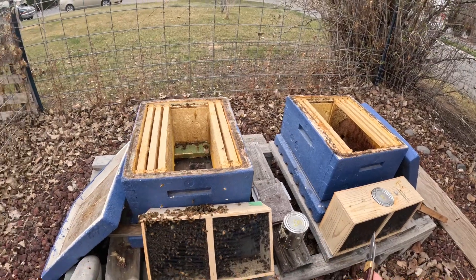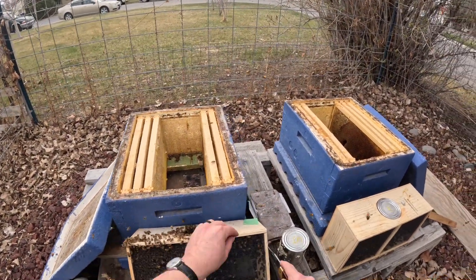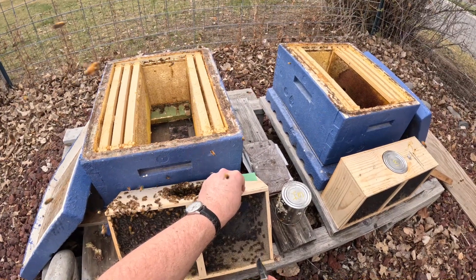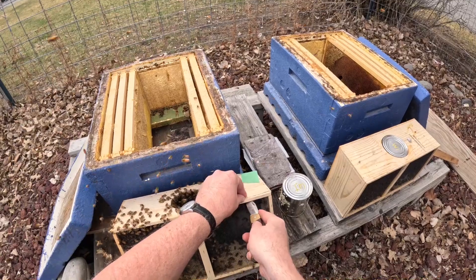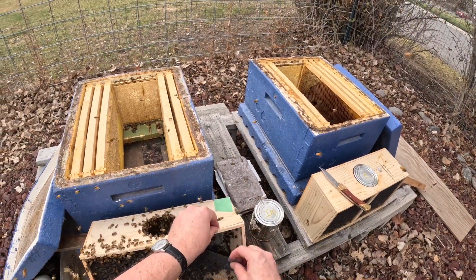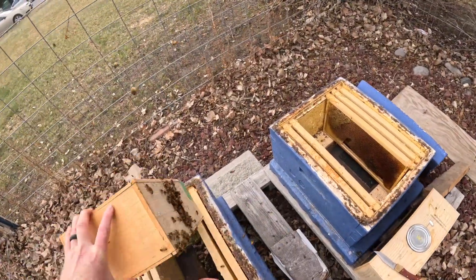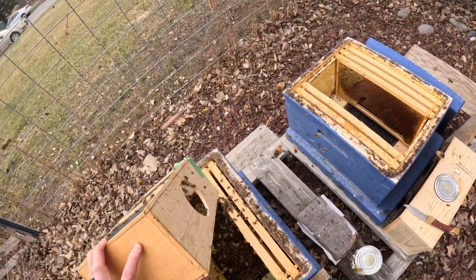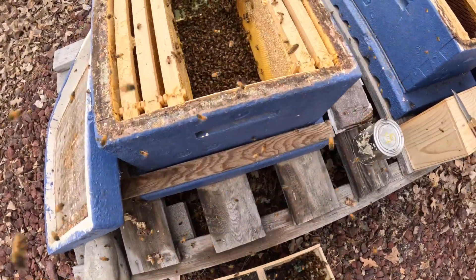These wooden packages are not my favorite — I'd rather have the plastic packages. They have tabs you can just pop off the end and dump the bees out. These are a little less convenient but we'll get these bees out. These bees are very docile. I'm not afraid of them stinging me right now because they don't have a home to defend. But once we get them in the hive and this becomes their home, they will be a little more protective.